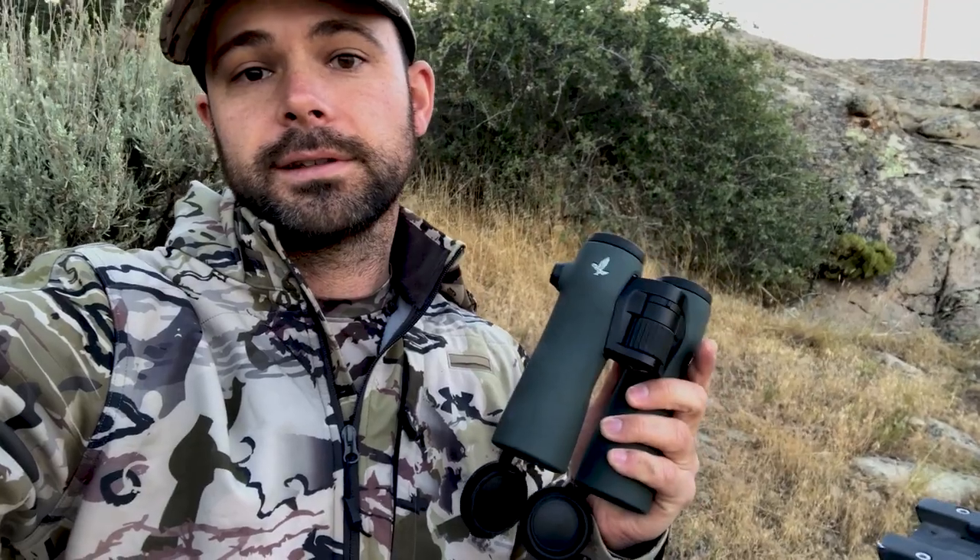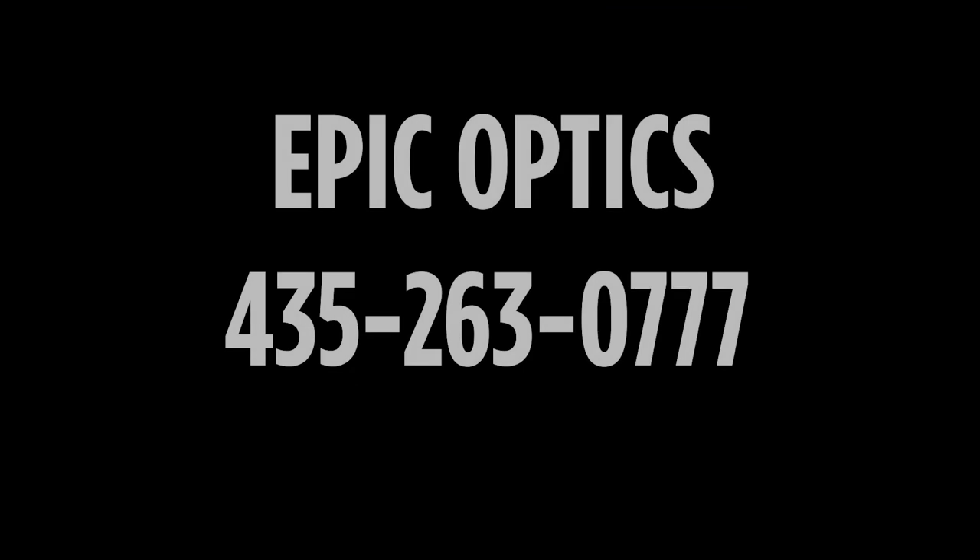The NL Pure glass is just incredible, and also the body size — you get the same body size in the 8s, 10s, and 12s in the NL Pures. We are taking pre-orders now for the NL Pure 8s, 10s, and 12s. If you want to get on the list give us a call at 435-263-0777. Call us here at Epic Optics if you have any questions — we can help you out with any of it.